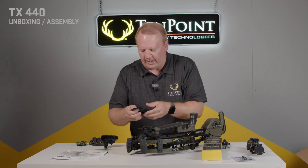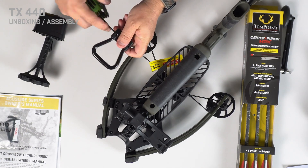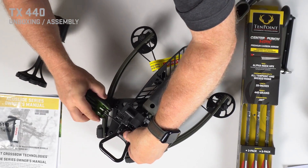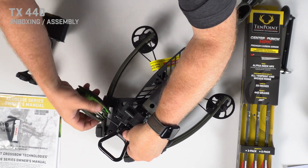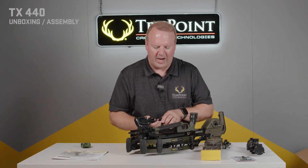Next, we'll put on the bow hanger. You'll want to loosen the screw — it's a torque screw on the bottom of the bow hanger. Loosen that a little bit and slide it onto the Picatinny rail. Then snug this bracket up, and now that we're snugged up, you can go ahead and install the quiver onto the bracket.